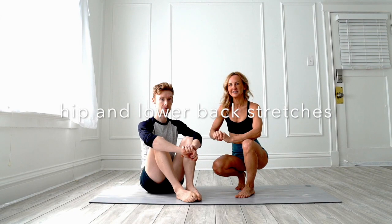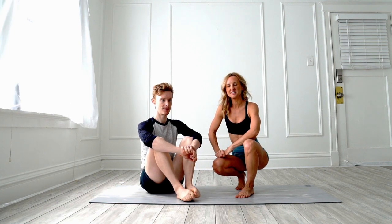Thanks so much for joining us. We're going to do another couples containment therapy session and this one's going to be partner stretches. When we're out riding our bikes or running or doing anything like that, you need some extra stretches in your hip flexors and your lower back. We're going to work on a couple things like that and you can do these with your partner.